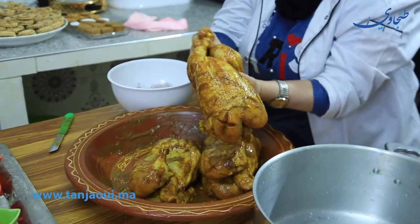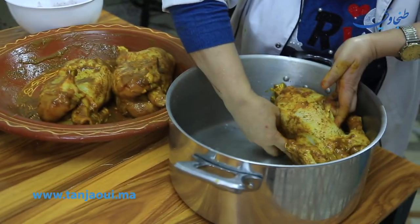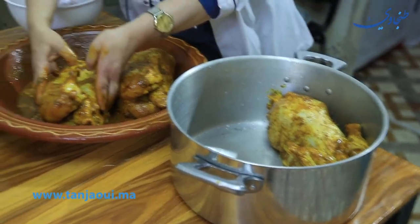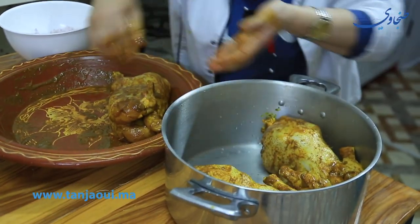So let's put them in the middle and make them in the middle.